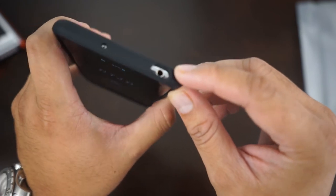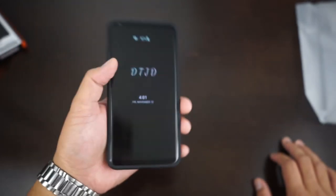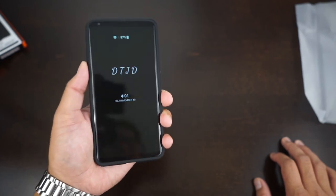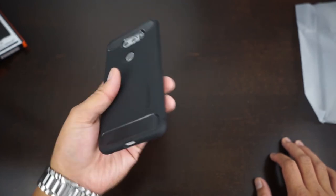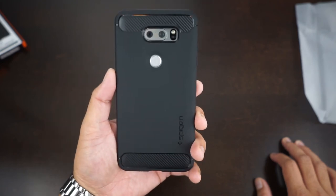Everything is cut out nice, fits good. Like the feel — the V30 is already really light and this case doesn't add a lot of bulk or weight, so it's a good one.